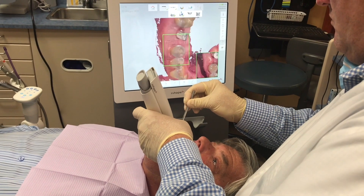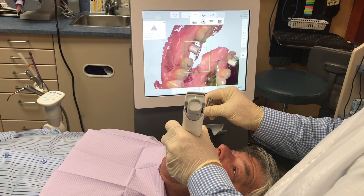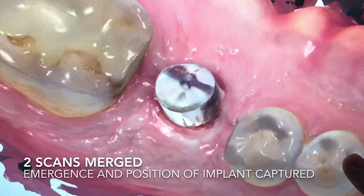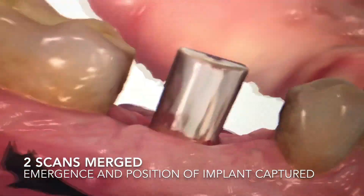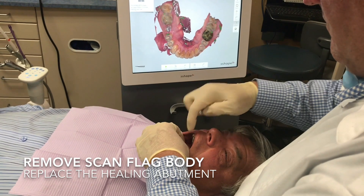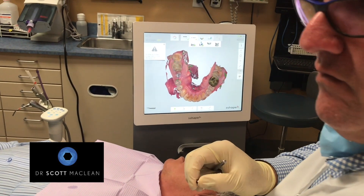This whole process is a digital process in the 3Shape solution. When we're scanning, we're picking up soft tissue and the scan flag — we just have to do that particular area, not the whole arch again. Now that we have the second scan merged, we can see the emergence profile and the position of the implant, all captured together. We can also see how we've modified the two adjacent contacts slightly to improve the final crown fit. We remove the scan flag — it can be sterilized and reused a number of times.